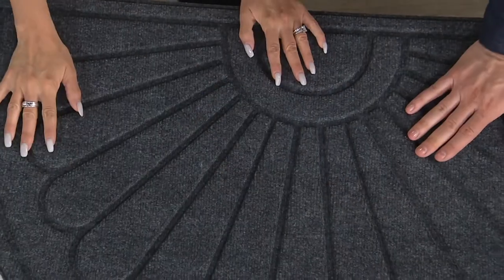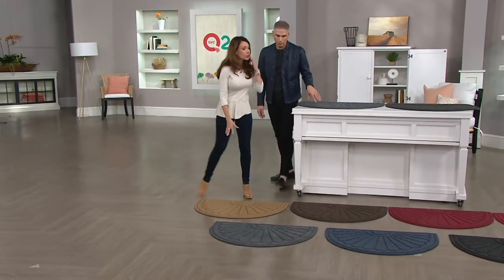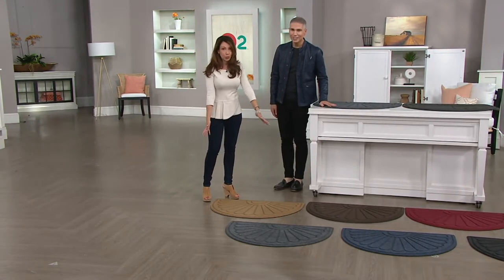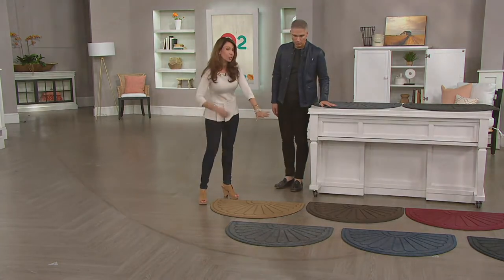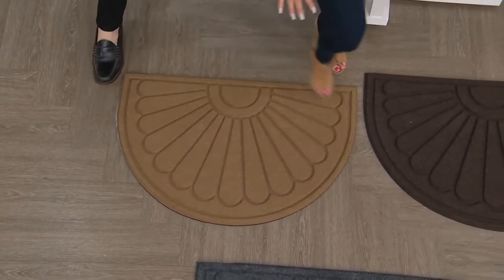Let's see it in action. We've got lots of great color choices. They've given you this beautiful sunburst shape that frames your doors. It's two by three — most doorways are two by three. You can pick a color that's going to pop, match your front door, have a contrast, or maybe something just to blend in.